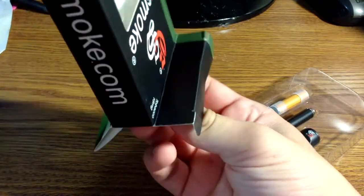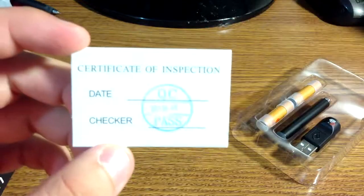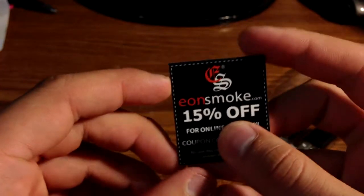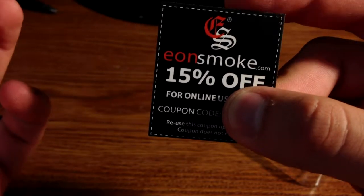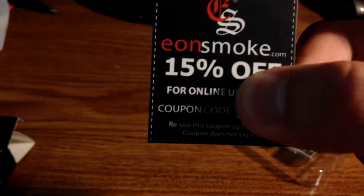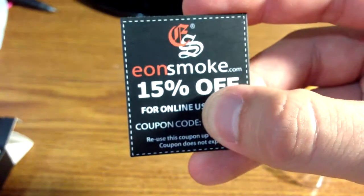There's some stuff in here. There's a certificate of inspection dated June 9th, 2013. And here is a coupon code — fifteen percent off. I'm covering it up because it's for individual use. It says reuse this coupon up to three times, and the coupon does not expire.